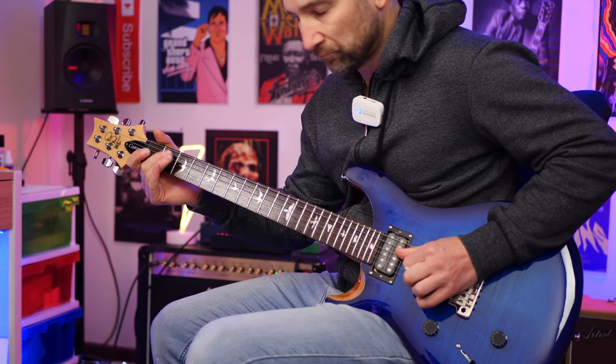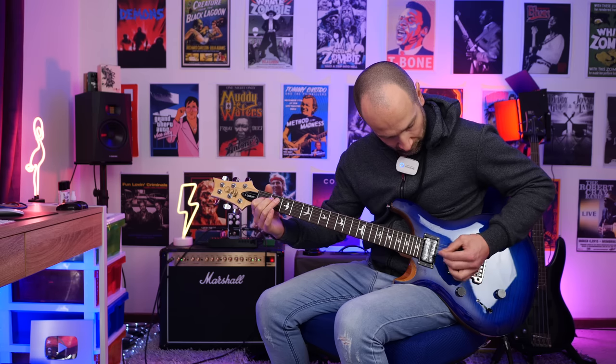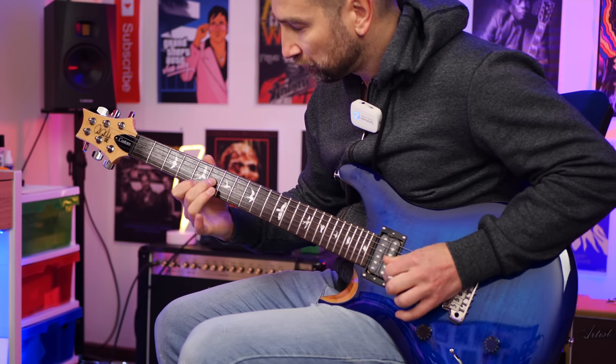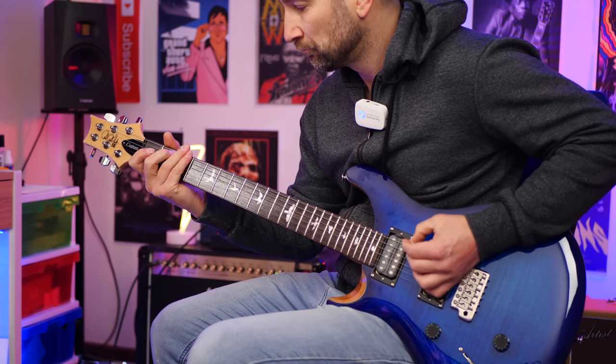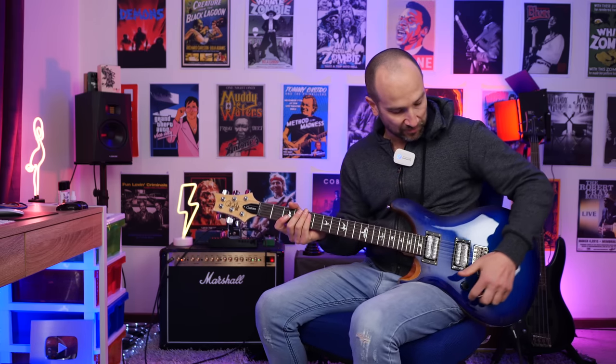Over to bridge in humbucker mode to begin with, then split coil. One of the great things about a PRS SE are the pickups when it comes to higher gain tones — it handles it no problem at all. You can throw as much gain as you like at these pickups and it still retains clarity on the top end. Let's give this a shot — this is bridge pickup in humbucker mode.